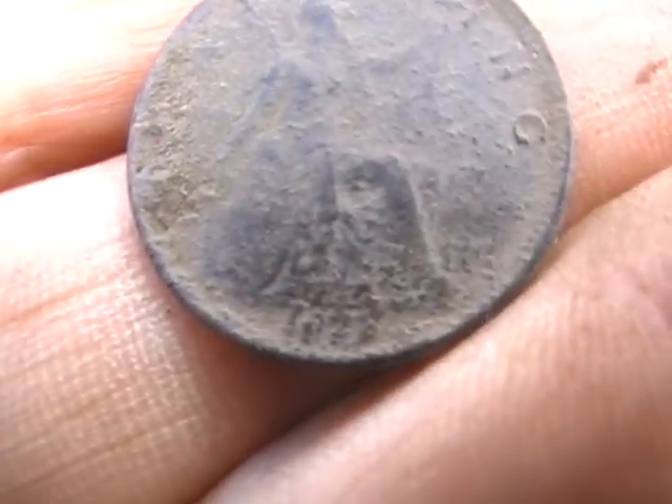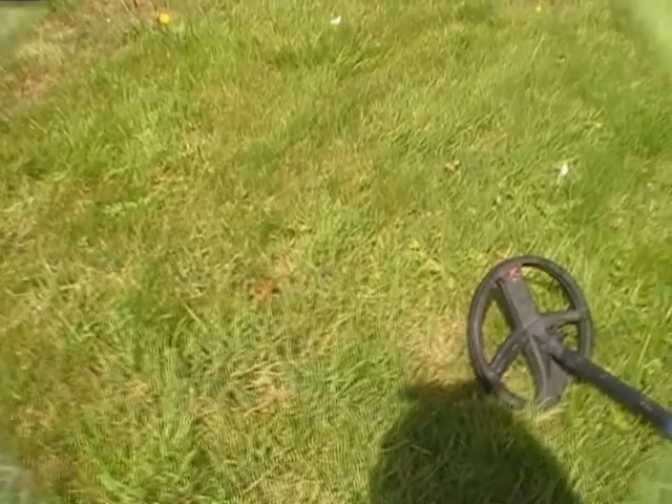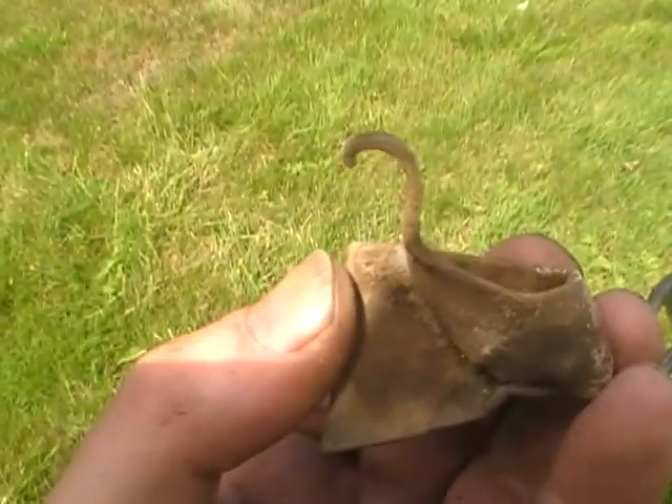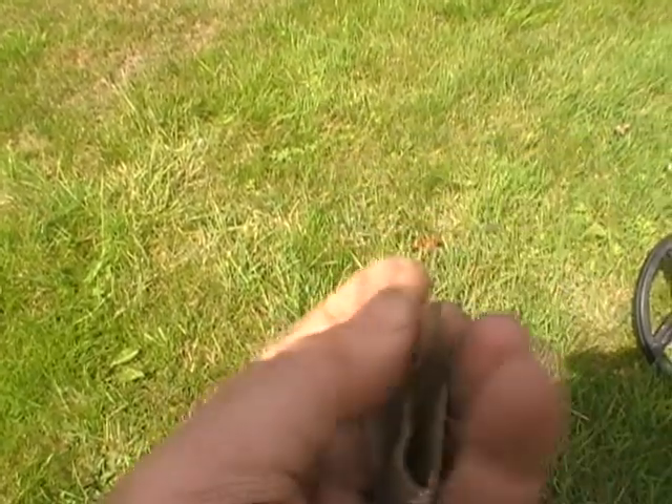Yeah, that's 1920 - I'm sure that's three. Nice squeal, 73 that came up. I thought, oh, it's the front of a Viking longboat! Ha ha - it's just a bit of lead.